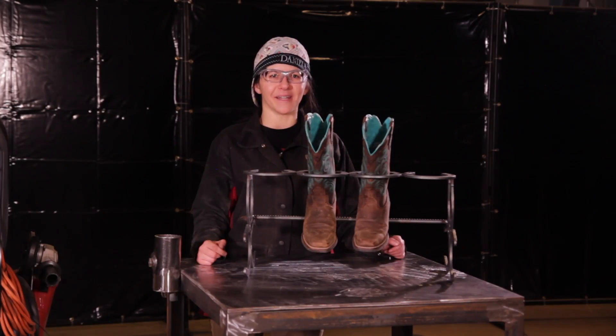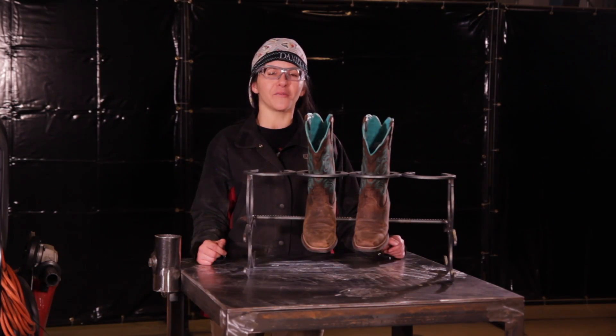Thanks for joining me today. Make sure you snap a picture of your project and tag CWB Group on social media.